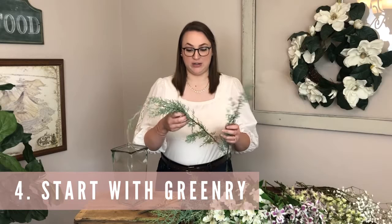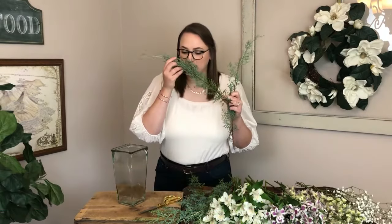Once you've picked out your flowers, taken them out of the plastic, and maybe made a little tape grid on top of your vase, we are always going to start with our greenery. I picked out this really beautiful evergreen greenery that smells so good — it smells just like a Christmas tree. It's going to bring lots of great texture and that's why I picked it out.